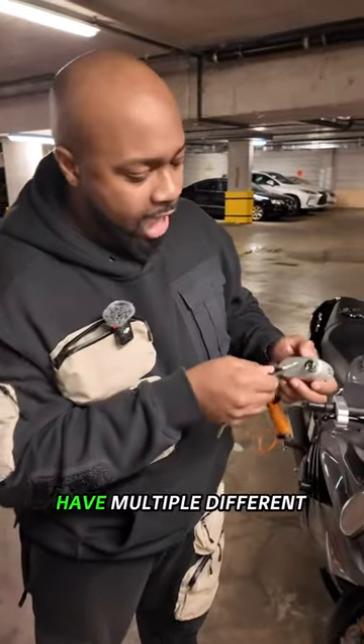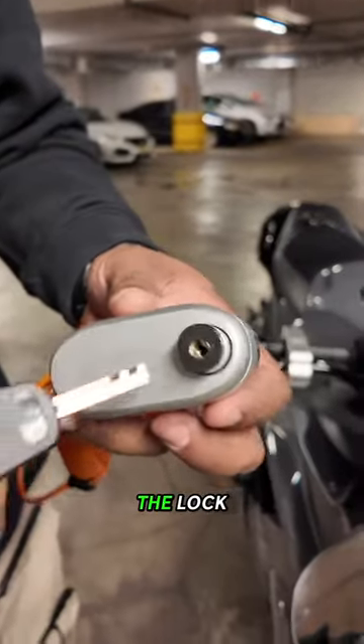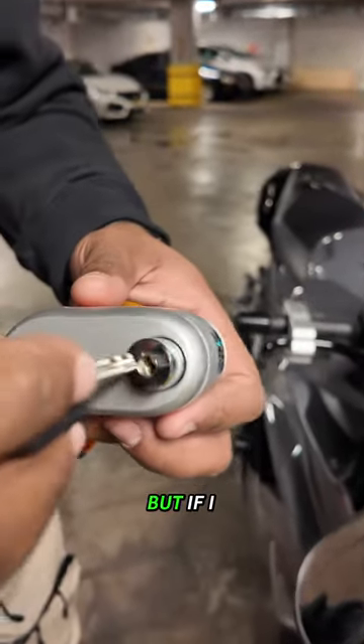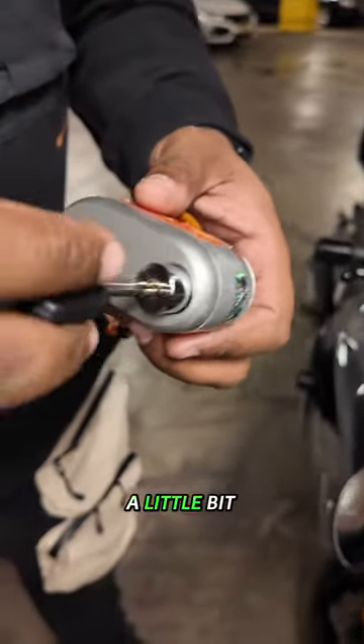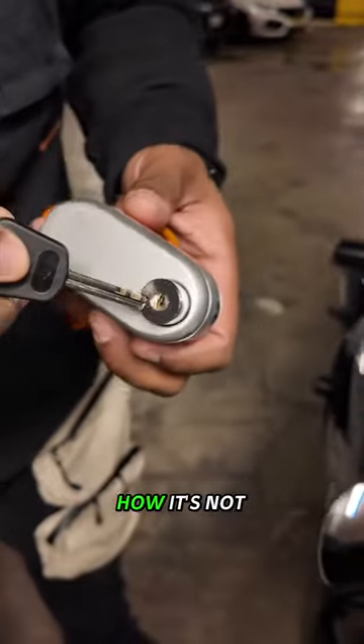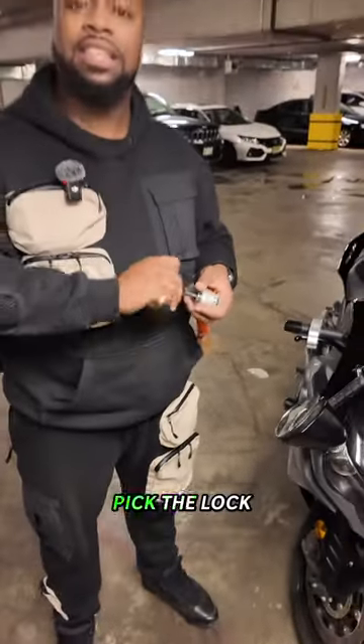Many disc brake locks have multiple different turns inside of the lock. If I just go right about here, you see how I can turn it? If I go a little bit lower, I can turn it some more — do you see how it's not straight down anymore? Well, that stops someone from being able to just pick the lock.